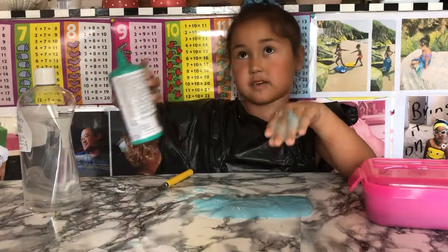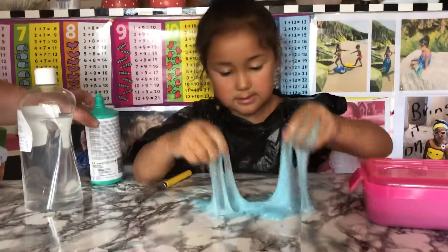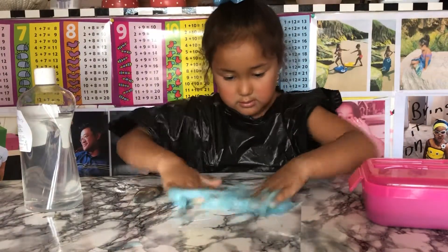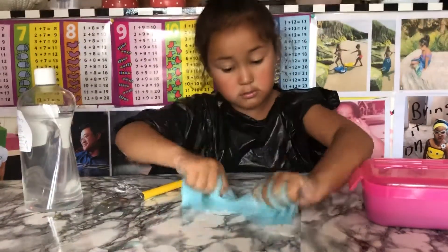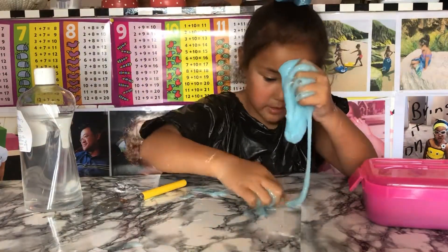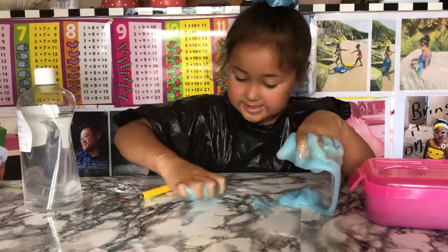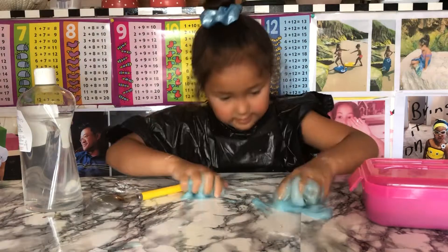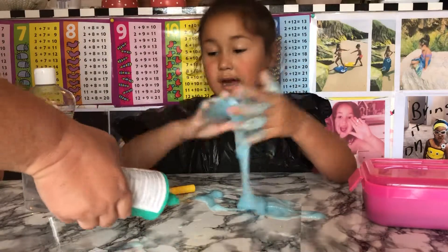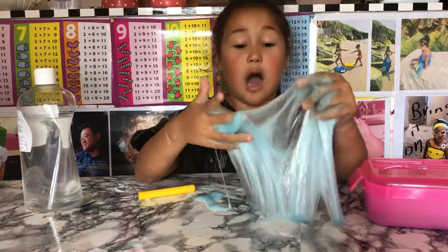This slime needs a lot of activator — I just don't know why. Oh no, it's sticking to the table! Okay, let's get it off. I need my mom to take the spoon out of it. My mom just sprayed activator in like my eye! I need my mom to take that out of the slime.